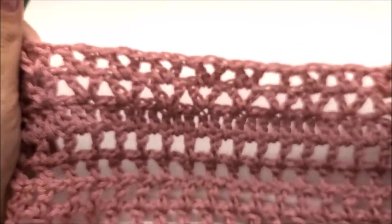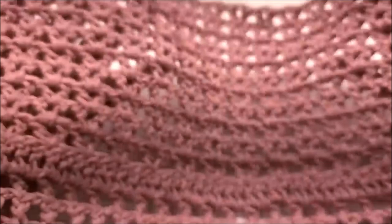For my size I've finished my 20 rows total. Finish to your size if you're doing a bigger size than me.